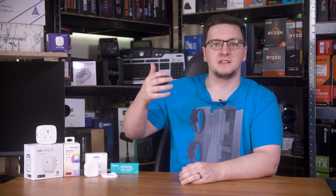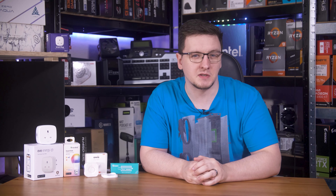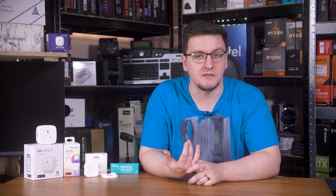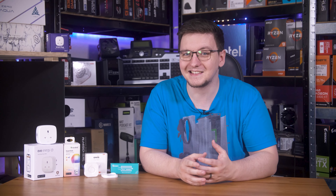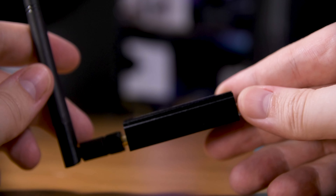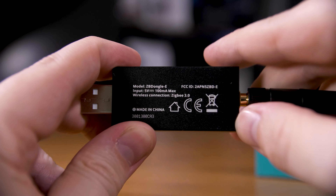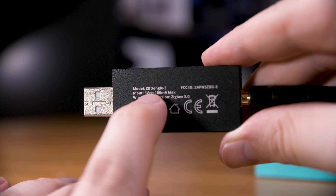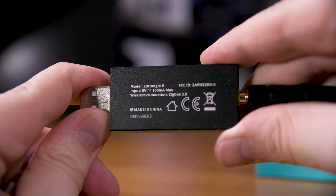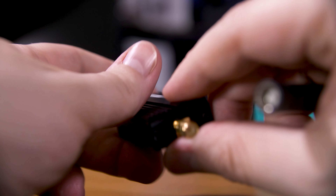The first step for setting up these devices is to create a Thread border router. If you have an existing smart hub that will do that for you — for example, an Apple TV or a Samsung SmartThings station — you can connect via those hubs. But since I like to have total control over my smart home tech, I will be using this Zigbee dongle from Sonoff. Because Zigbee and Thread use the same base standard, 802.15.4, with the right firmware, this dongle can actually do both Zigbee and Thread connectivity at the same time.